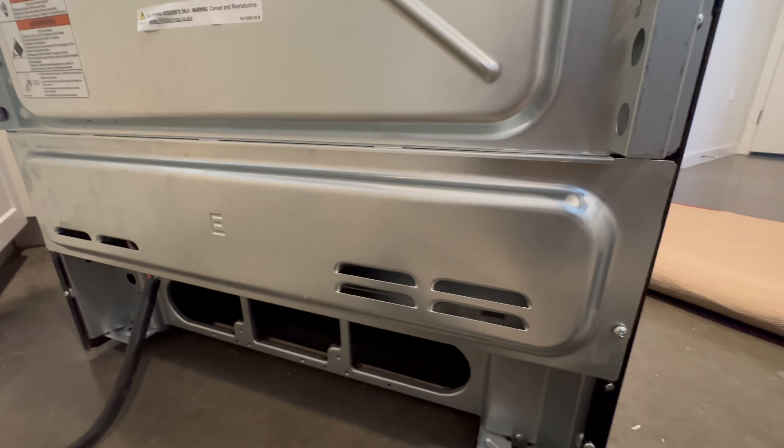I'm going to take off this back panel, held in by three screws on each side. Now I'm going to remove the old wires.